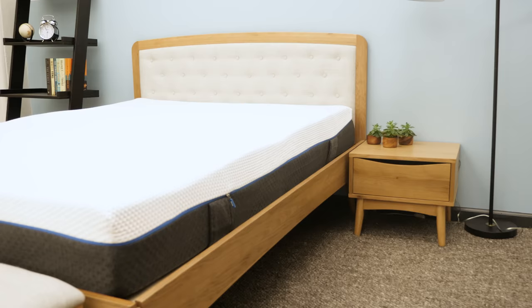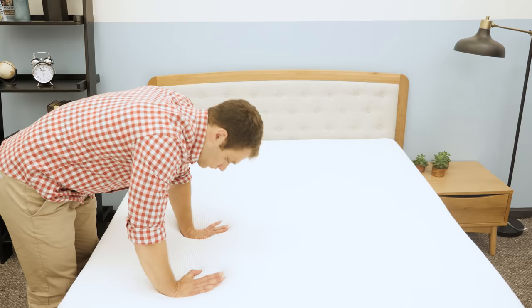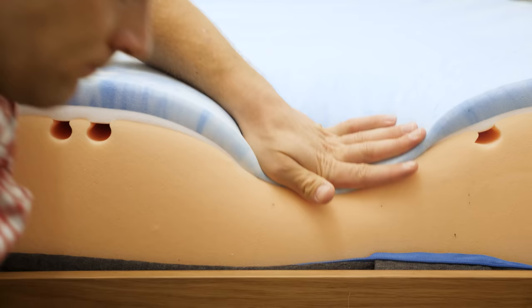Hi, it's Logan from Sleepopolis. Today I'm going to be taking a look at the Emma mattress. Emma designs and builds their mattresses in the UK. They have an all-foam version as well as a hybrid version. Today I'm reviewing the all-foam version, putting it through a few tests and giving some general recommendations. If you have questions, feel free to leave a note in the comments with your sleep preferences and I'll get back to you.